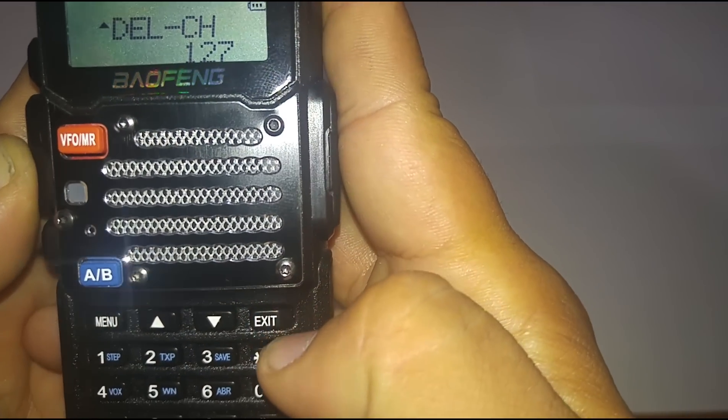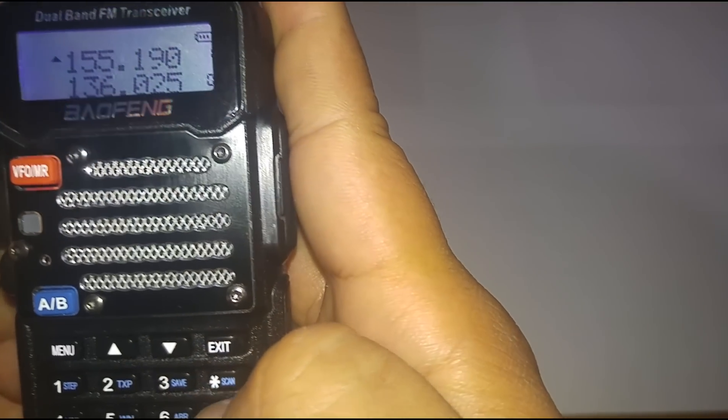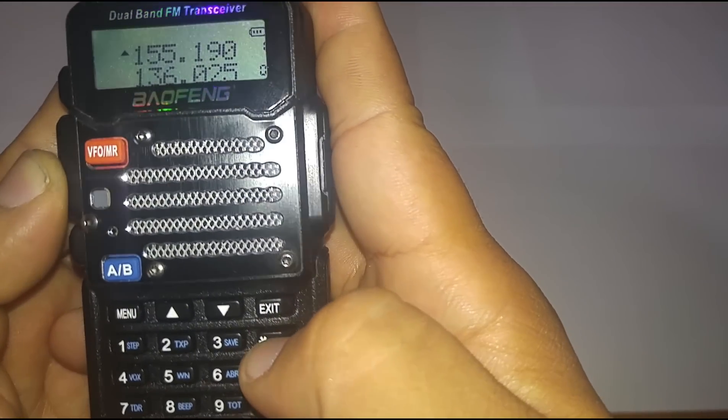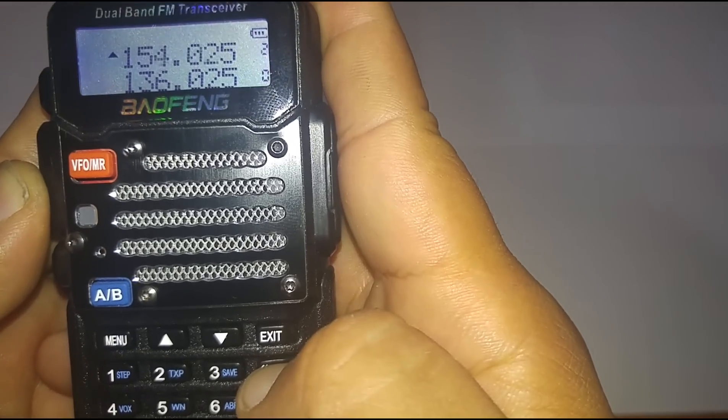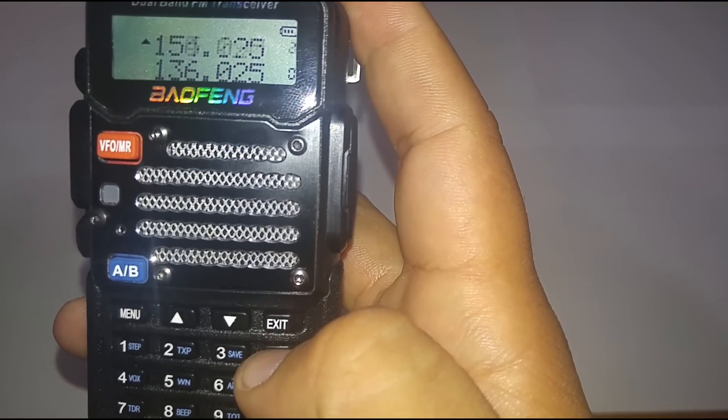Hit exit and go to scan on the star button. As you can see, it's now scanning channels one, two, and three — which are the channels I manually set up.